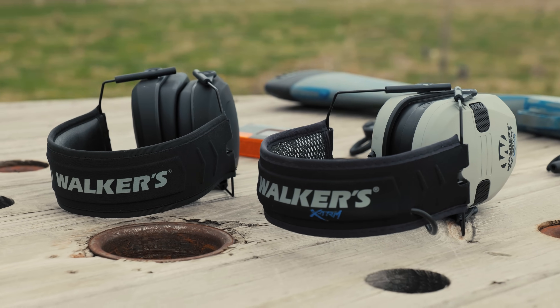When it comes to hearing protection, I say it's always better safe than sorry. That's why I've been using Walker's — they make awesome muffs. They're electronic so you can hear well; you don't have to yell at people while you're wearing ear pro. They've got Bluetooth corded, wireless Bluetooth, and wireless Bluetooth in-ear. These are what I wear when I shoot. I got a link and discount code in the description. A lot of great options. Let's get back to the video.